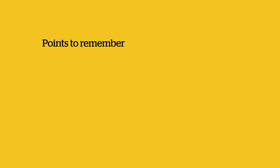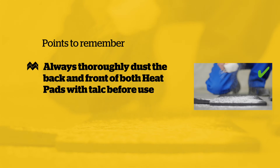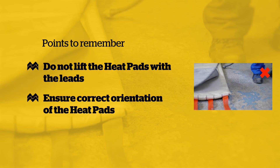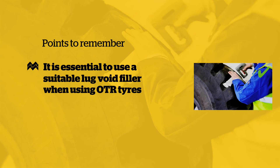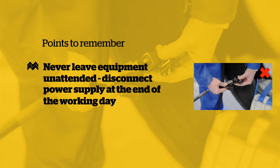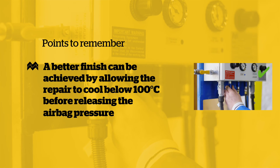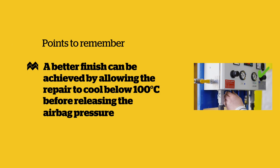Points to remember: always thoroughly dust both back and front of both heat pads with talc before use. Do not lift the heat pads with the leads. Ensure correct orientation of the heat pads. It's essential to use a suitable lug void filler when using OTR tyres. Never leave the equipment unattended. The power supply must be disconnected at the end of the working day. A better finish can be achieved by allowing the repair to cool below 100 degrees centigrade before releasing the airbag pressure.